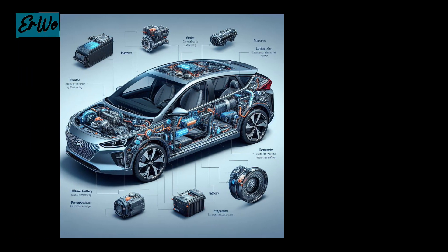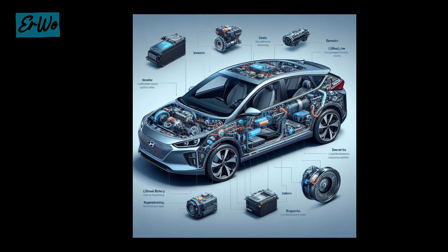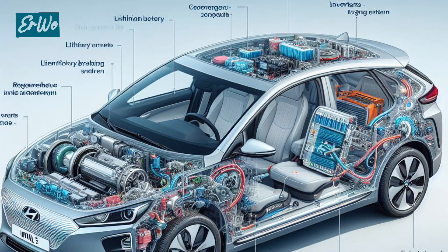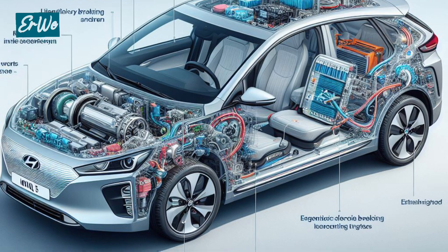The IONIQ 5 uses an electric motor as its driver. This electric motor produces power and torque that is immediately available, providing fast and smooth acceleration.